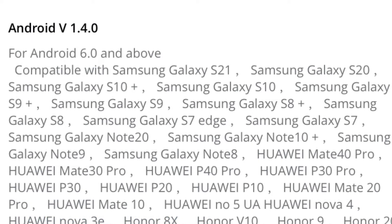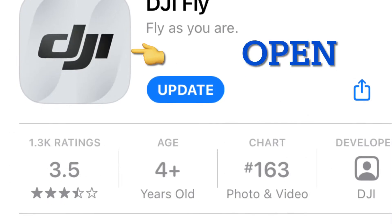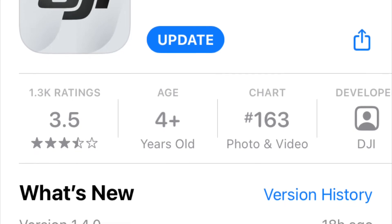Both are available this time. For iOS users, you can also go to the App Store. If it says Open instead of Update, click on the DJI symbol. That'll open the page and show you the update symbol.